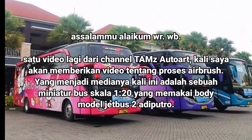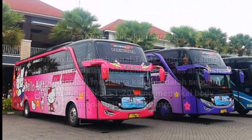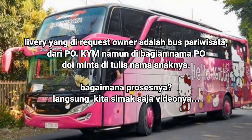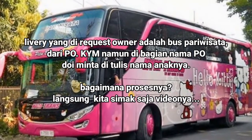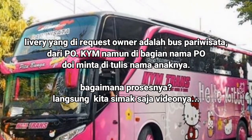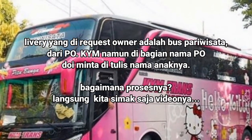Satu video lagi dari channel Thames Auto Art. Kali ini saya akan memberikan video tentang proses airbrush. Yang menjadi medianya kali ini adalah sebuah miniatur bus skala 120 yang memakai bodi model Jetbus 2 dari Adi Putro. Liveri yang di-request owner adalah bus pariwisata dari PO KYM. Namun di bagian nama PO, doi minta ditulis nama anaknya. Bagaimana prosesnya? Langsung kita simak saja videonya.